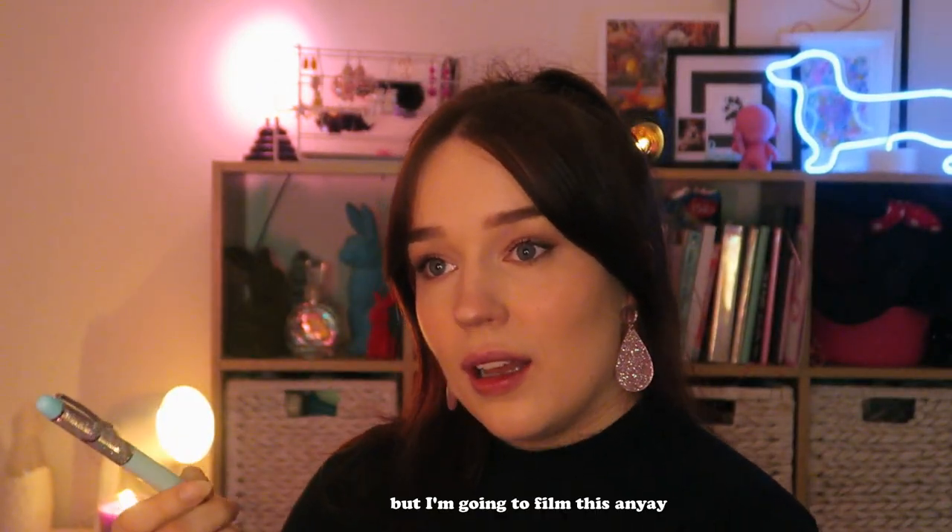I'm just going to break the rules. Where do you see the cards? Look at that! I'm just going to watch them.